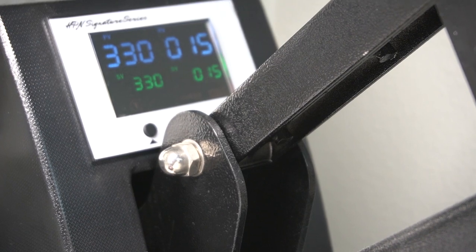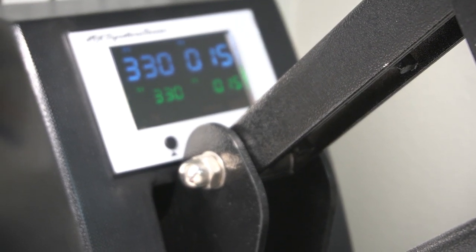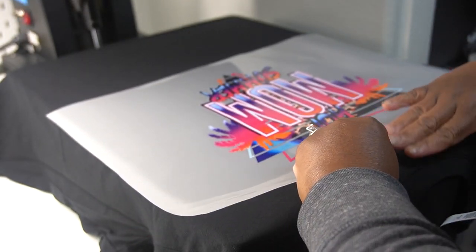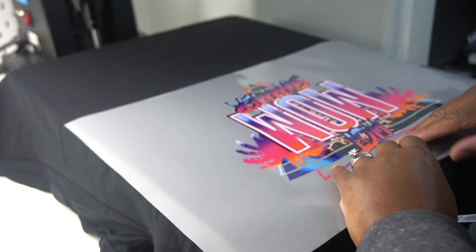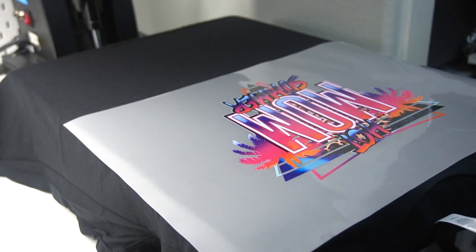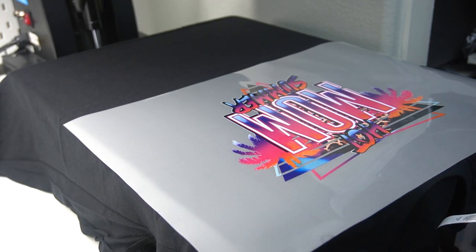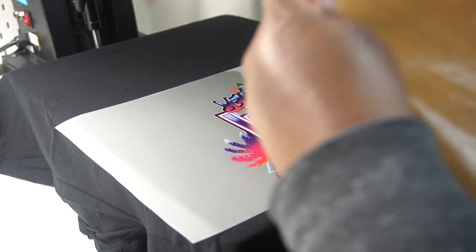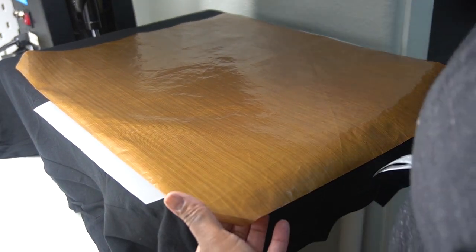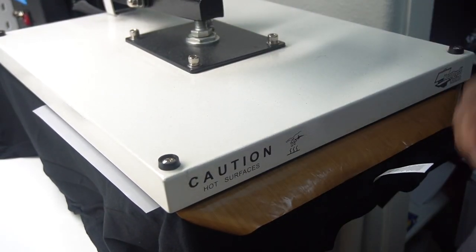I have my heat press at 330°F and the first press is for 15 seconds with medium to firm pressure. Here I'm lining up my image on my shirt — I'm actually pressing my shirt backwards. I really prefer to press transfers this way because I feel like I can see the spacing really well. I'll put my Teflon sheet down for this very first press, and after this press I'm going to let the design cool down prior to peeling.